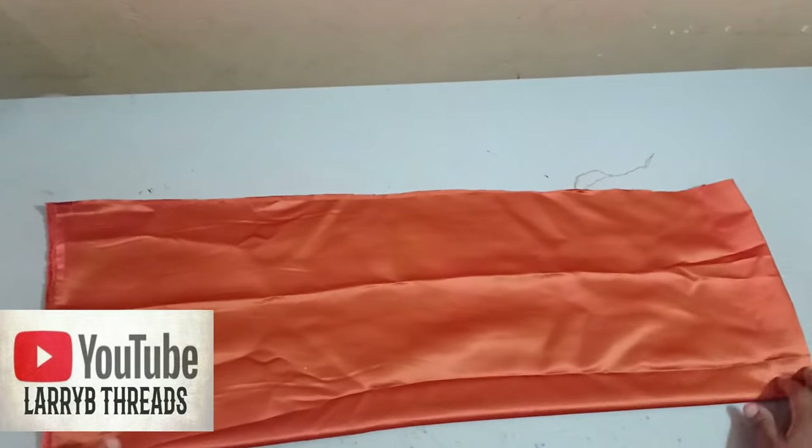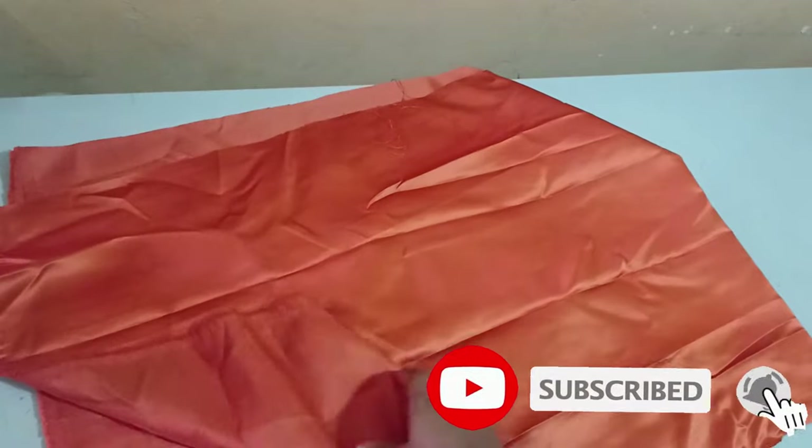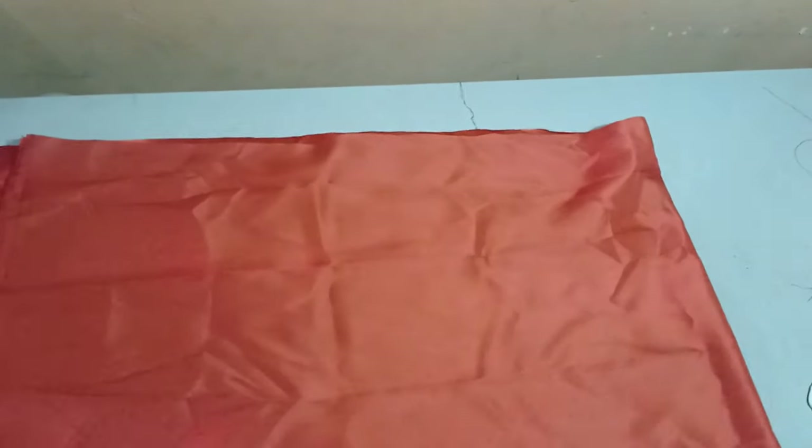To make this scrunchy sleeve — scrunchies are really really beautiful. On this channel we've made a scrunchy headband which can also be used as an armband, but for this tutorial we'll be making them into a sleeve, and it is really really lovely.